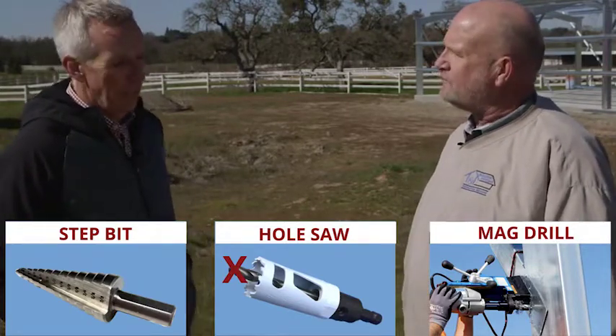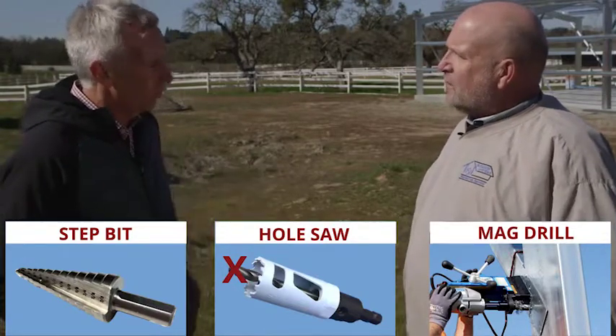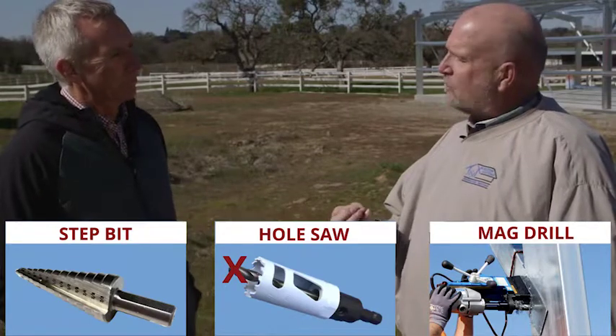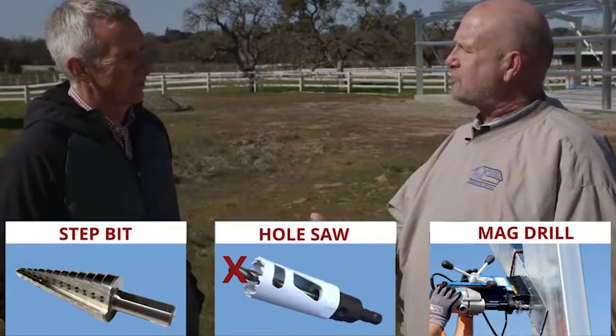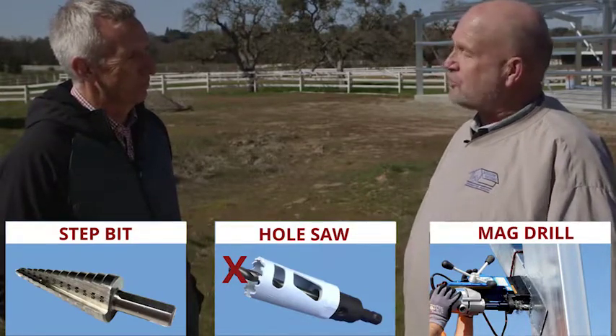It works really good. You take the drill bit out because it's not going to last — the drill bit will wear out way quicker than the hole saw does, and it's really not even necessary. So we just take the drill bit out and use the hole saw.